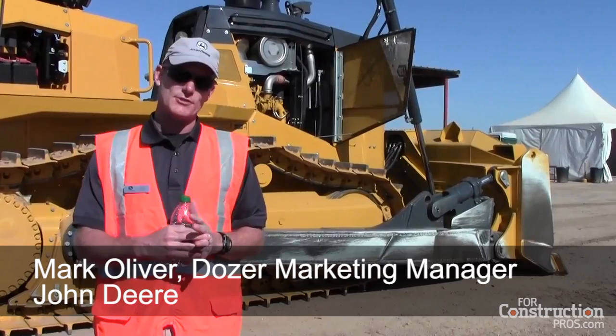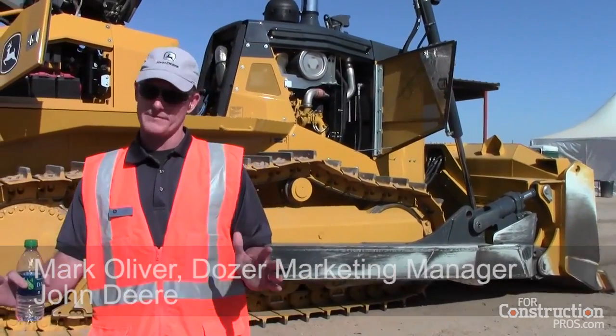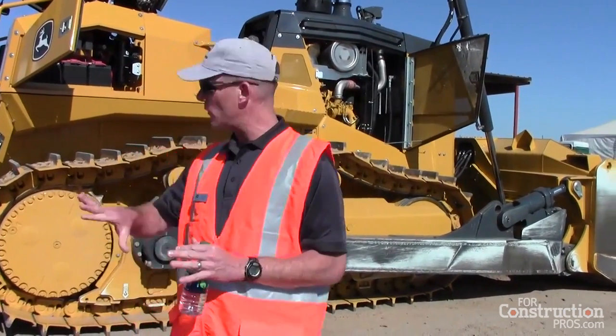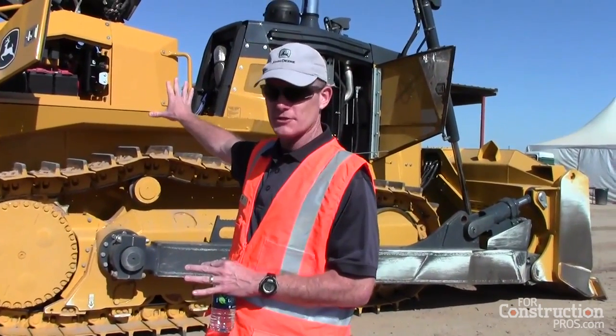Hydrostatic has historically been the land of smaller machines because it gets the power to the ground more efficiently. The other thing that hydrostatic does, and why we decided to incorporate it into our largest machine here, is because typically in a large dozer this size you're going to have a torque converter transmission.